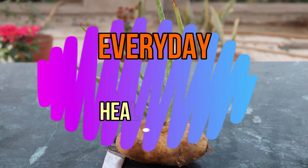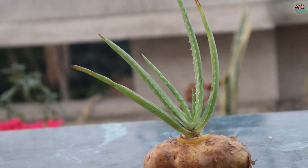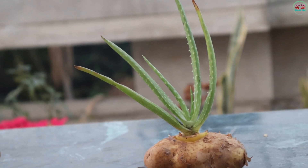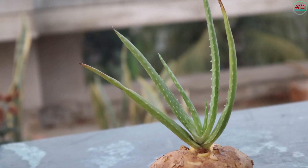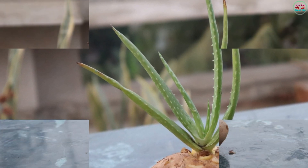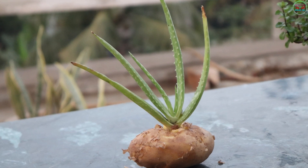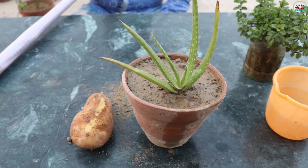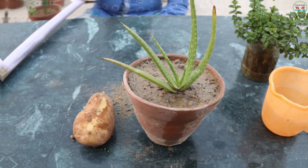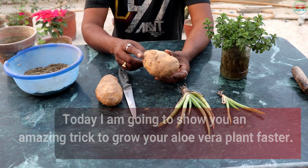Hello friends, welcome to my channel Everyday Simple Hair Tips. You probably don't know this wonderful method to grow your Aloe Vera plant faster. Today I am going to show you an amazing trick to grow your Aloe Vera plant faster.